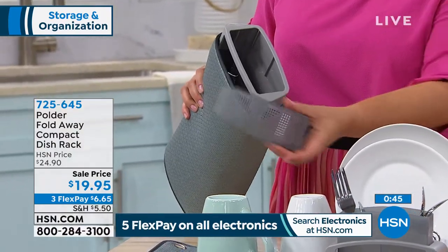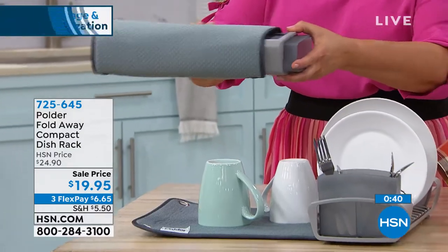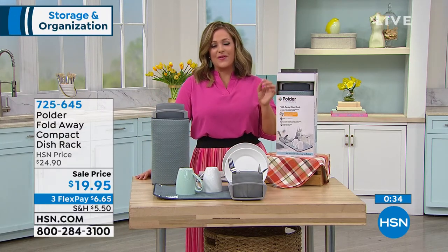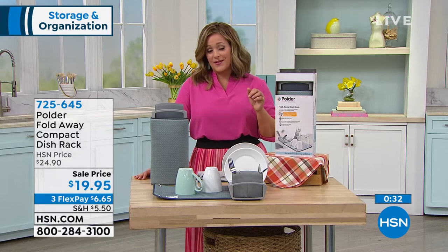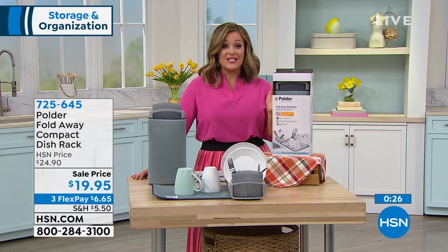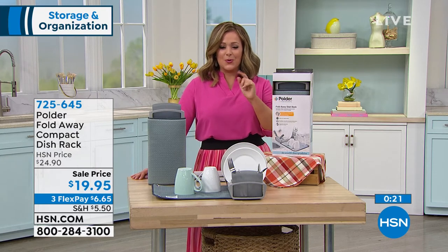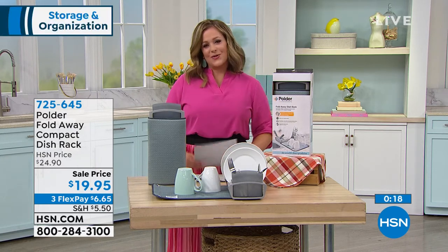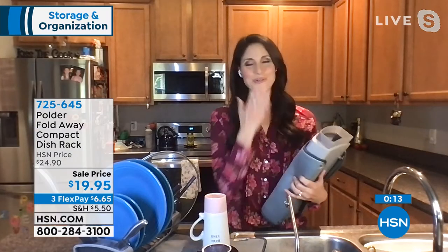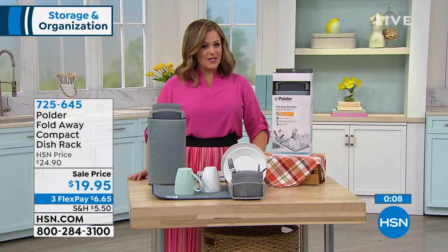It folds away so compactly — it looks like a handbag or a little briefcase. The utensil caddy just pops right in there, and you can tuck it away in a drawer, under the cabinet, or right in the cabinet. The item number is 7-2-5-6-4-5, and we have about 800 remaining. If you're interested or know somebody that could use a little extra help and space, place your order. Megan, it's so good to see you — love to all the babies!